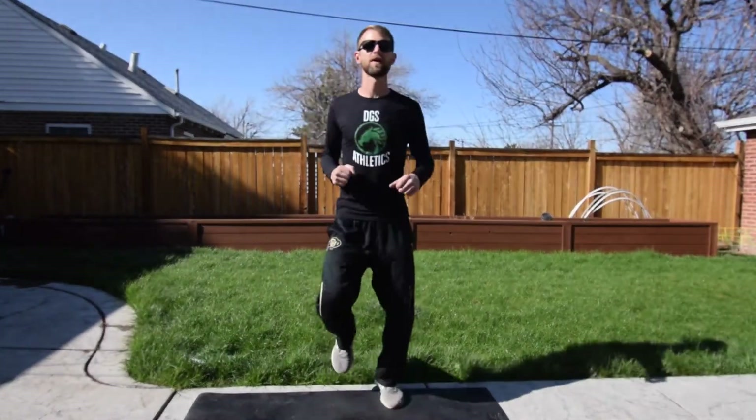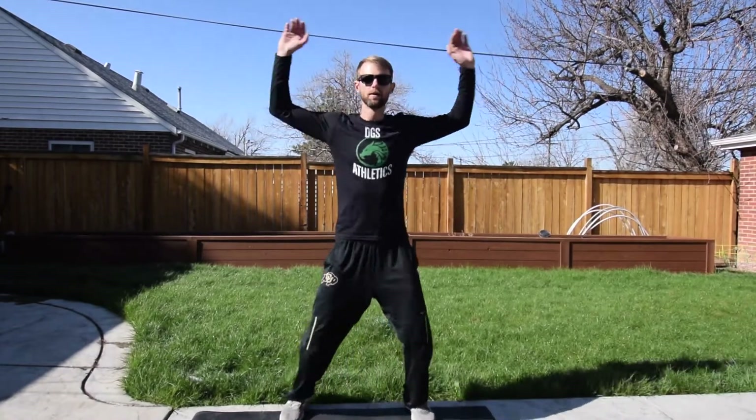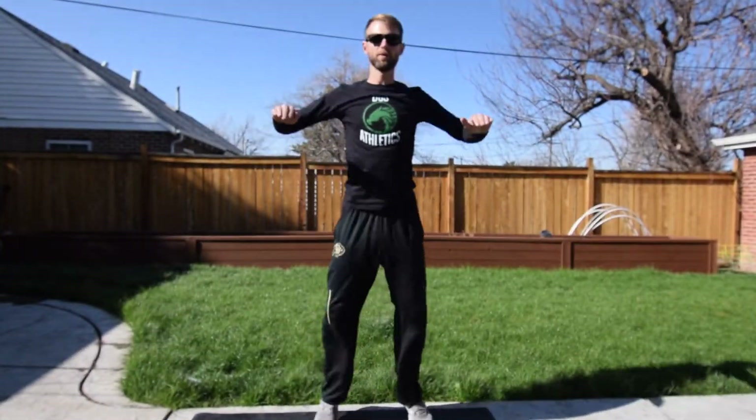Going to jumping jacks in five, four, three, two, one. Jumping jacks. If you want, you can turn your arms this way — it warms up your shoulders a little bit differently. Getting our heart beating fast, getting ready to go.